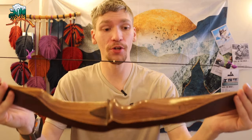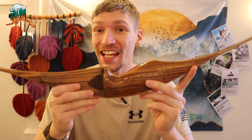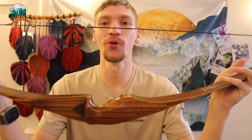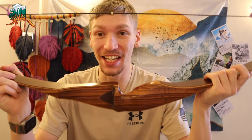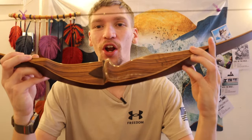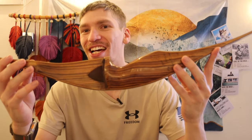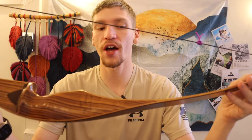Alright guys, today we're going to be breaking up the monotony of EDC survival and talking about something that is arguably still related to survival. I haven't done a bow video in ages, so today we're going to be going over my new bow and how it's tied into some of my older bows. So without any further ado, let's jump into it — hopefully you enjoy the bow content. It's a little different, but we're going to talk about why I love bows so much.